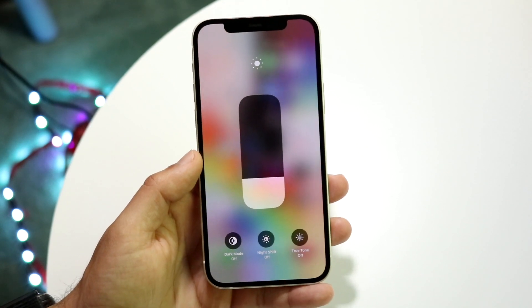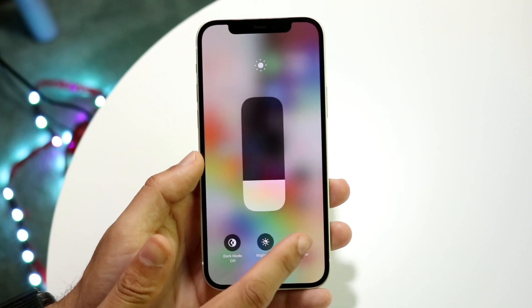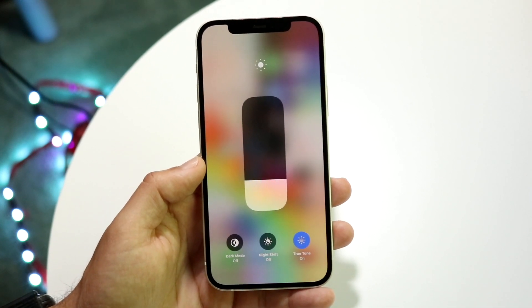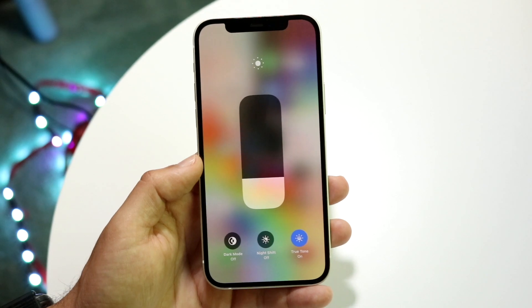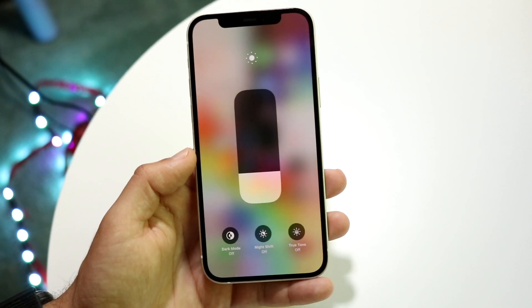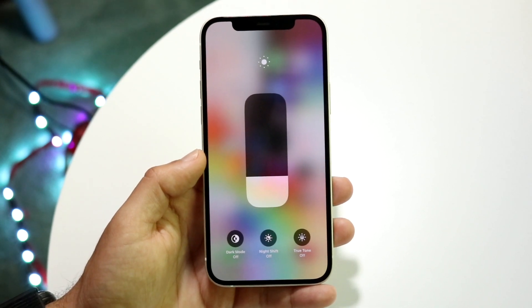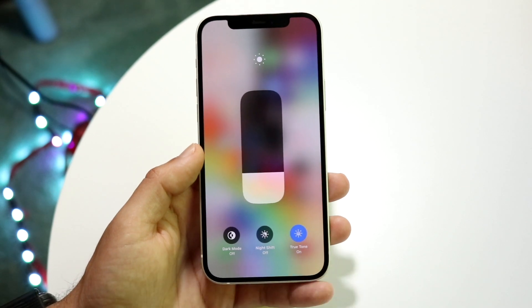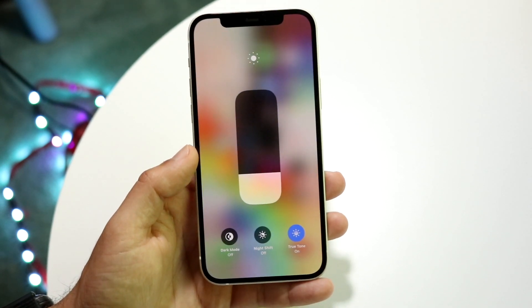Now you will see that if you already have it enabled, it's going to show a little blue indicator and you should see that your display will automatically kind of warm down — I think that's the best way to describe it. You can also disable True Tone by clicking right there, and True Tone will turn off. You may be able to tell over the camera that my display is a little bit cooler now, but if I turn this on it'll go a little warmer.